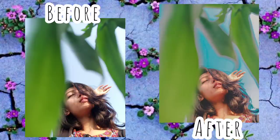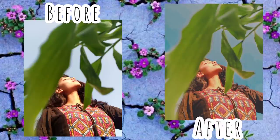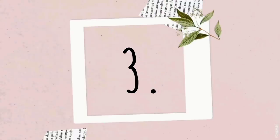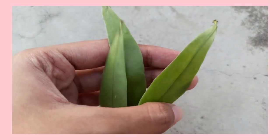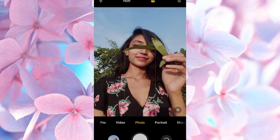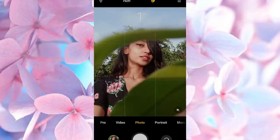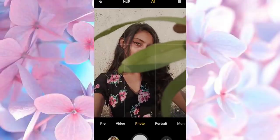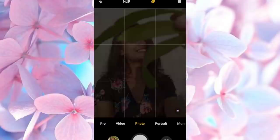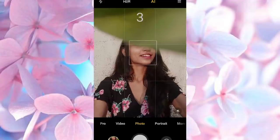I know you guys will ask how I edited this picture, so go watch episode one of how I edit my pictures after you're done watching this video. For this one, you will again need some leaves. This one is similar to the previous one, but you can just hold the leaves in front of the camera and pose. You can even click this picture inside your house with whatever background you want.